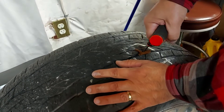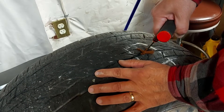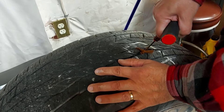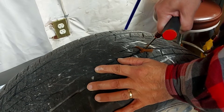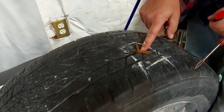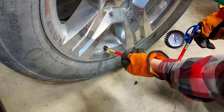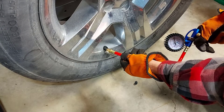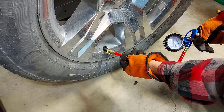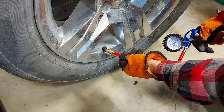Now we're just going to pull the tool out slowly like this — just take your time, you don't want to pull the plug out. There we go, our plug is in the hole. Now we're going to add the right amount of air pressure into the tire, and we'll check to see if our new plug leaks.